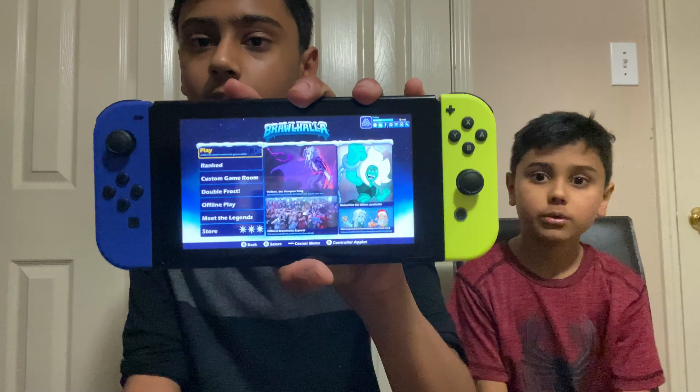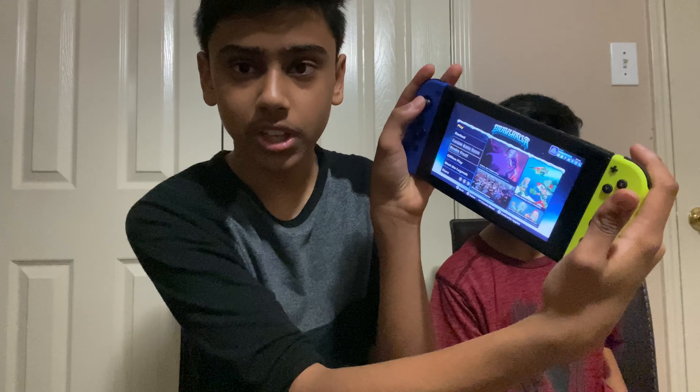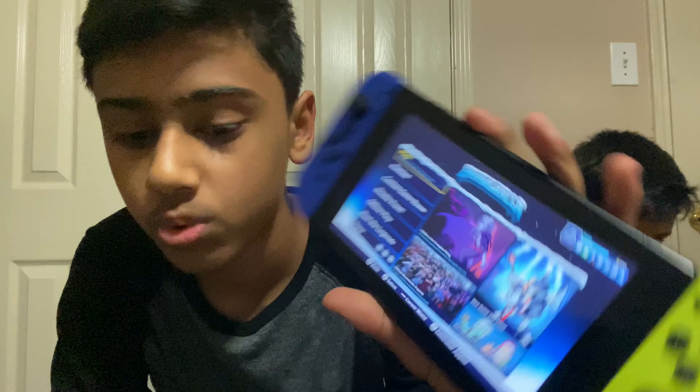Now we're gonna be hooking them up and showing y'all some footage. Here we got the controllers all connected and we're in Brawler right now. They feel really nice — there's no drift in these, which is the best part. I can keep moving the stick and it won't drift. The d-pad buttons actually do what you want them to do. Here is what it looks like connected. This yellow is probably my favorite neon color, it's really clean.